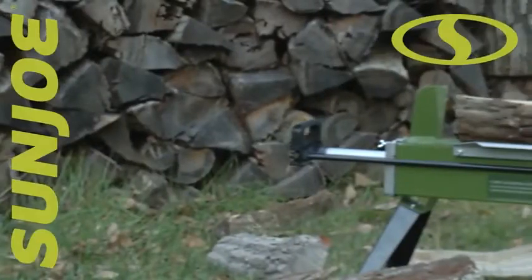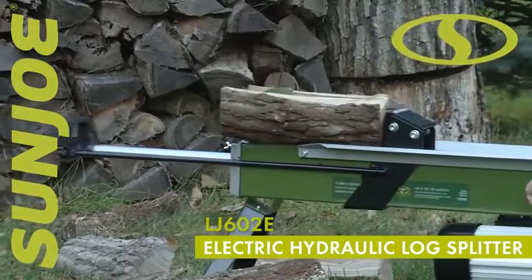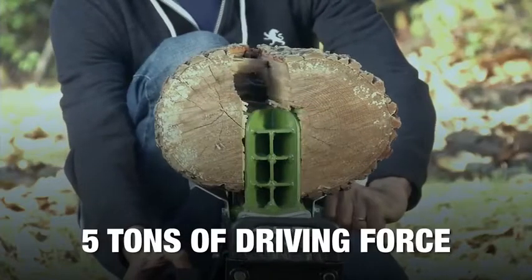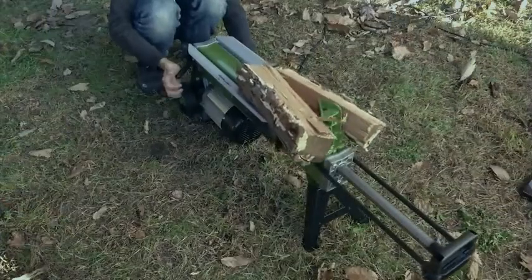Light work of loads of logs with the Sun Joe LJ602E Electric Hydraulic Log Splitter. Harness the power of the hydraulic pump to quickly generate up to 5 tons of driving force to easily split logs up to 20 inches long by 10 inches wide.